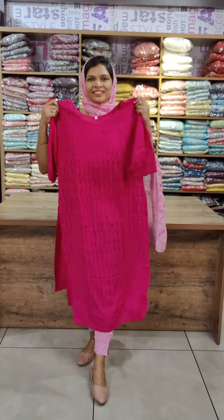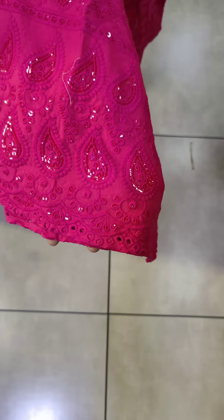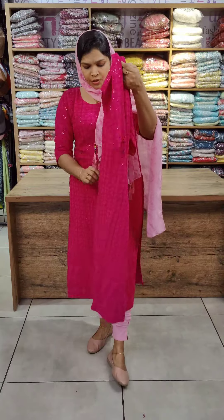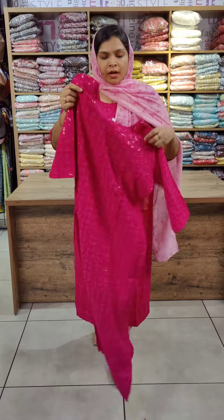This is a rayon fabric with a different eye pattern. The same color tone carries the same pattern, with full throughout sequence and thread embroidery work. On the back side, the pattern remains the same for both hem areas. It is made in rayon fabric with cotton lining, side slit, 47–48 inch length, and sleeves made in the same fabric. Available in M to 2XL size.